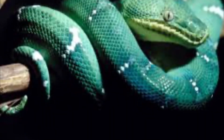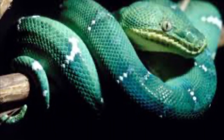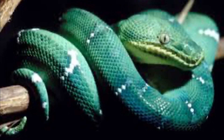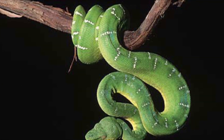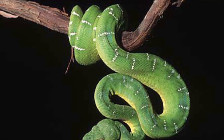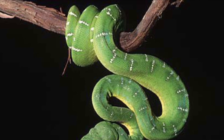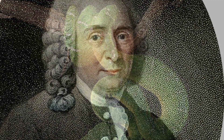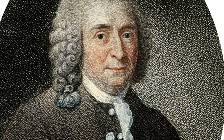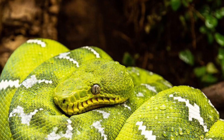A fully grown Emerald Tree Boa weighs 400 to 600 grams, or 14.1 to 21.2 ounces, and they can measure 3 feet to 6 feet 6 inches, or 90 centimeters to 2 meters long. Carlos Linnaeus gave the Emerald Boa its Latin name, Corallus canina, in 1758.